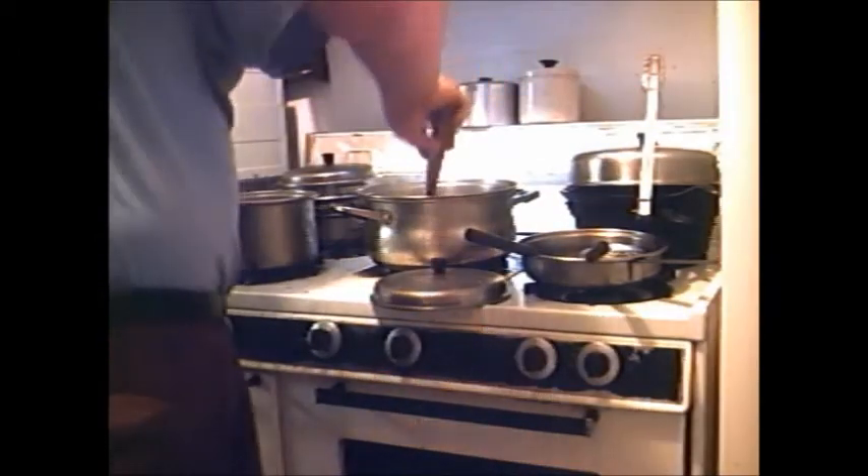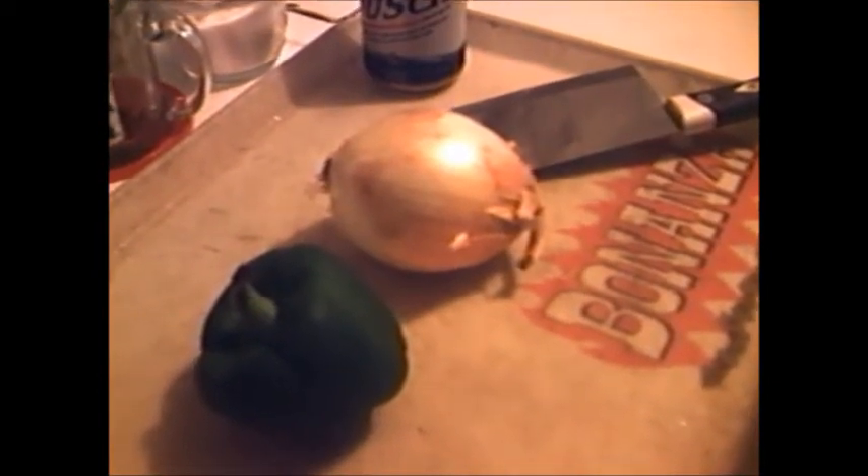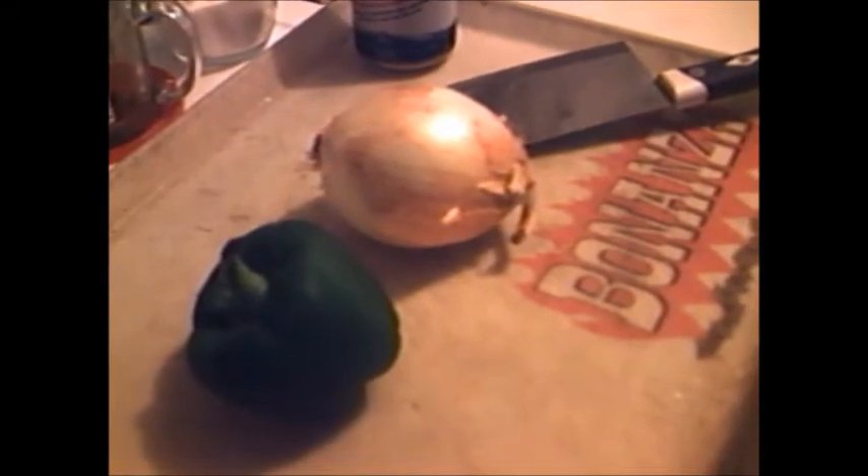I'm going to stir it. I've got me a big old sweet onion and a bell pepper and I'm going to chop it up fine and throw it in there. It seems like it needs a little bit of salt, and it doesn't have as much of a fishy taste as I want it to have.